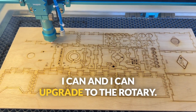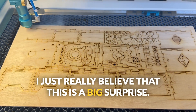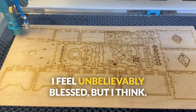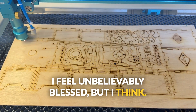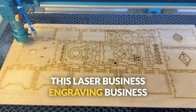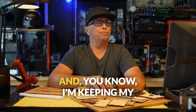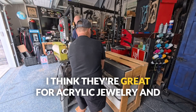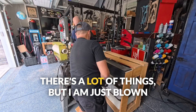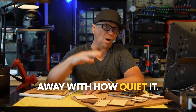I can upgrade to the rotary. I really believe this is a big surprise. I feel unbelievably blessed, but I'm not sure I would be able to run this laser engraving business that I want to run without upgrading. I'm keeping my Glowforges — they're great for acrylic jewelry and a lot of things — but I am just blown away with how quiet this machine is.